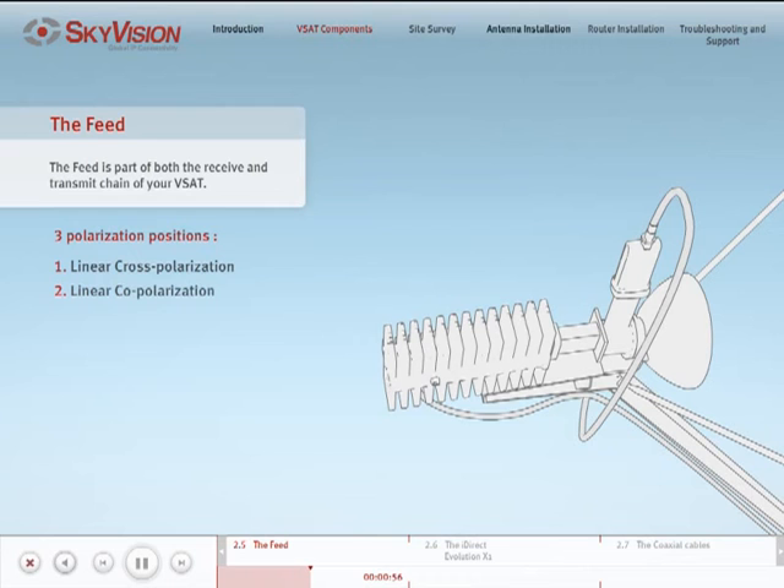Linear copolarization: in order to transmit and receive in the same polarities, you will need to assemble the feed so that the receive part of the OMT, which the LNB is attached to, is perpendicular to the ground, and the narrow face of the waveguide is parallel to the ground.